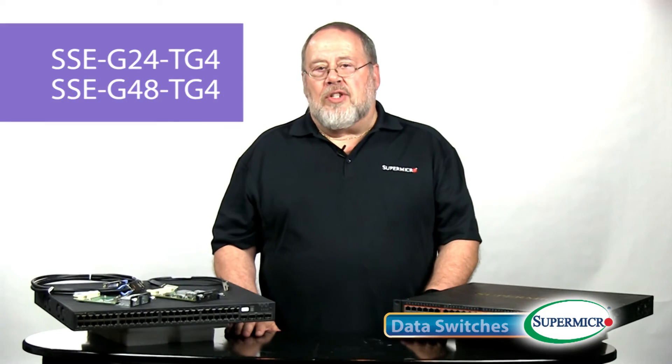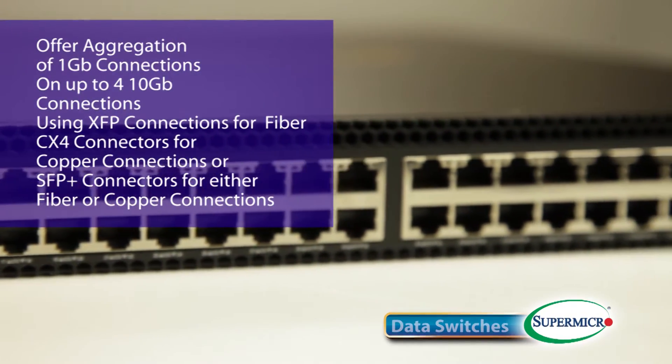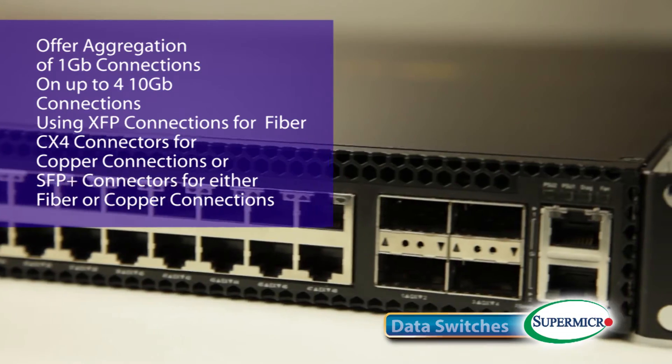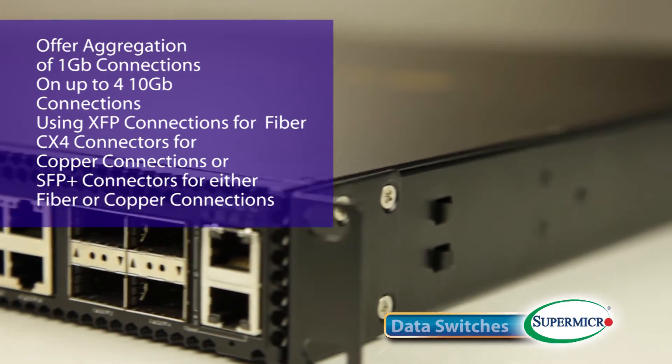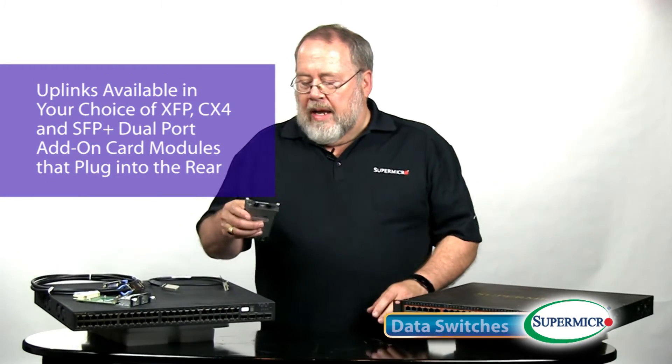Moving up the performance spectrum, we come to our two aggregation switches, the SSE-G24-TG4 and the SSE-G48-TG4. These workhorses of our product line offer aggregation of 1Gbps connections onto up to four 10Gbps connections, using a choice of either XFP connectors for fiber, CX4 connectors for copper, or SFP Plus connectors for either fiber or copper connections. Uplinks are made through add-on modules that plug into the rear — dual port add-on modules in your choice of XFP, CX4, and SFP Plus. Both of these units are stackable using CX4 cables available from Supermicro.